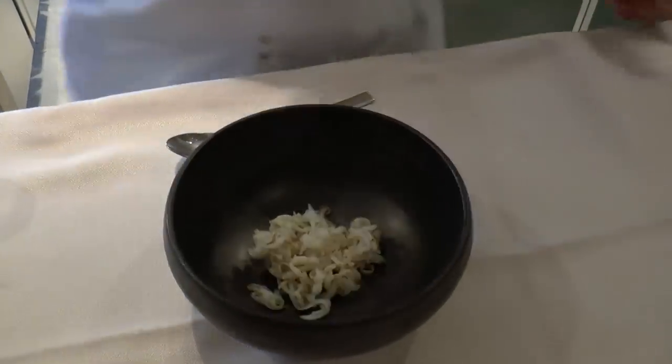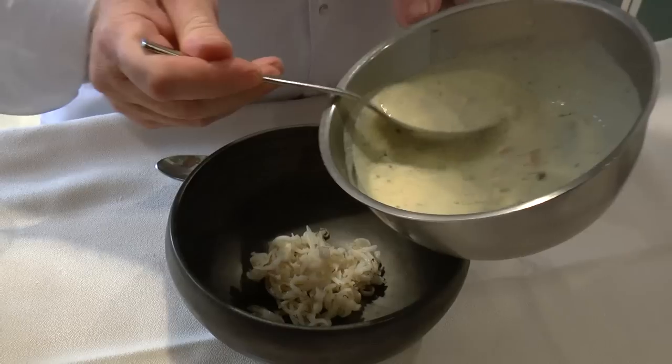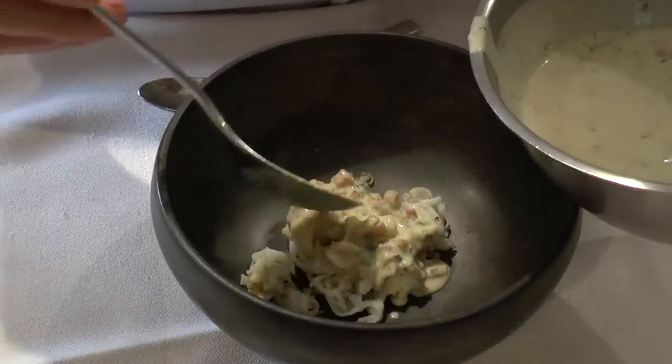We have a traditional Italian carbonara with egg, parmesan and ham — guanciale. So we put the carbonara on the squid.